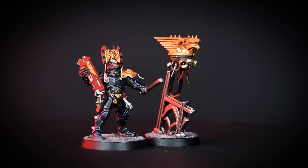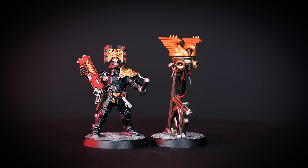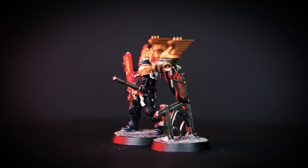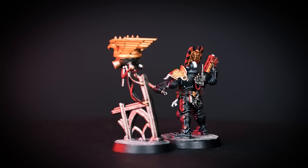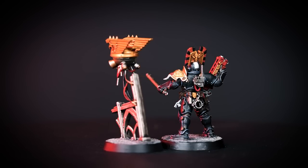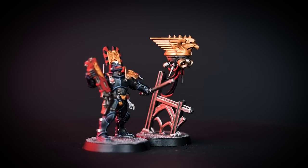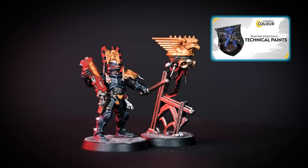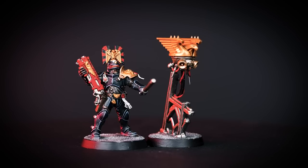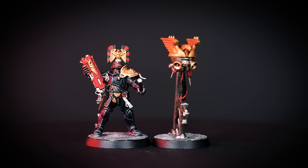There we are — your Arbites Proctor Exactant is finished and ready to lead your Exaction Squad against the criminal enterprises and Xenos filth that lurk in the dark depths of the Imperium. You can see that our model is based in Astrogranite, but you can base it in any colour you like. If you want to learn more about basing, check out our technical paints video on how to base your models. We hope you've enjoyed this video, and we'll see you next time. Bye-bye!